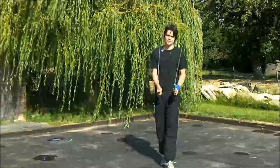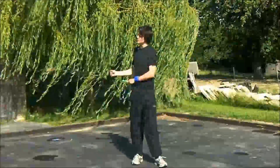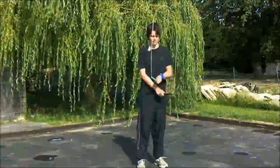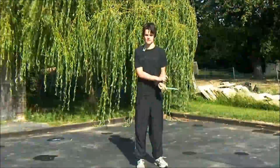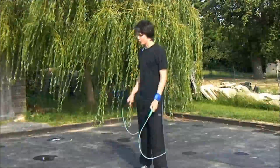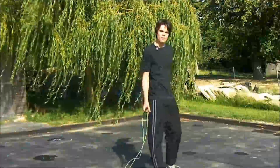Next thing you want to do is master side swings, because Buddy Lee does a lot of side swings. He also does some wrist wraps. Just swing the rope, swing it again, let it wrap around your wrist, then swing to the other side. Make sure you can do more than one swing on one side at a time, and possibly some EB side swings as well — I think I have tutorials on those in my 'how to do basic jump rope tricks part two.'